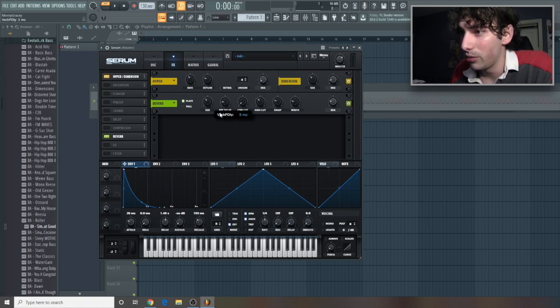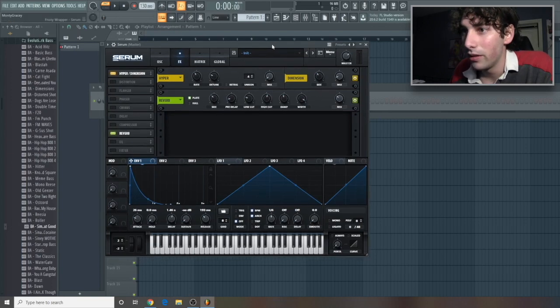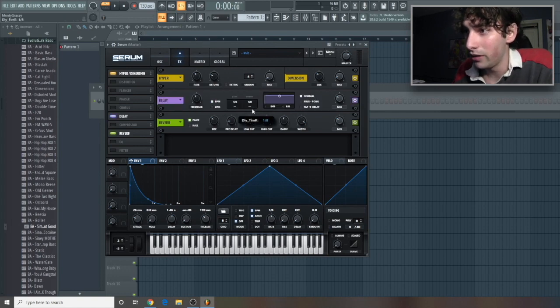Let's hit plate. We'll leave that there and just do a slight bit of pre-delay. Low cut around here is good. High cut, let's give it a good amount. Damp, let's bring this up to around 45. Width, let's make this wide. And then for the mix, we'll do around 32. Now for some delay — let's do this at like 1/8th and just give it a tiny bit of offset. Let's hit ping pong and just have a tiny bit in the mix.